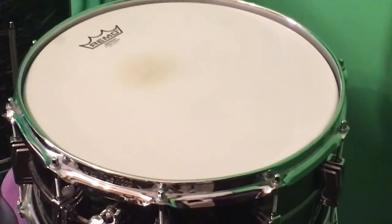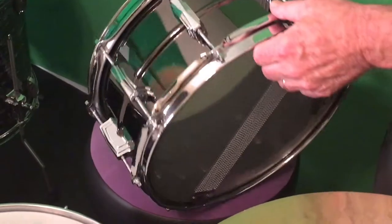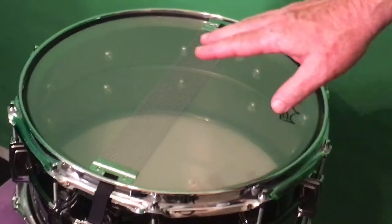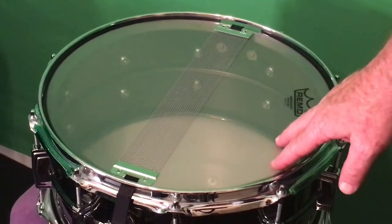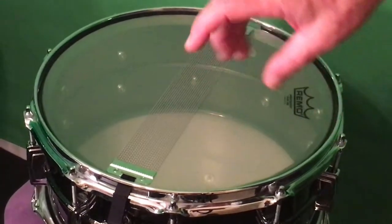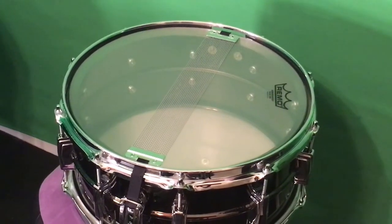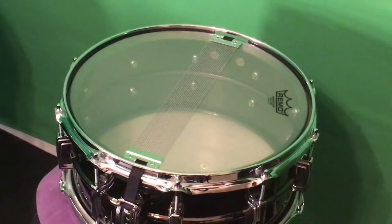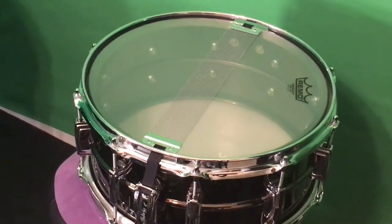What that does is allow the head to stretch and seat on the bearing edge, making it a lot easier to tune and it stays in tune after that. With the bottom head of the snare drum, I also tune it up very tight and let it sit, but I'm a little more careful with it. Once it's up there I leave it overnight. Then when I'm ready to tune the drum, I start with the bottom head and I'll notice that as it sat overnight it detuned a little bit, so I can tune it up a little bit higher again.